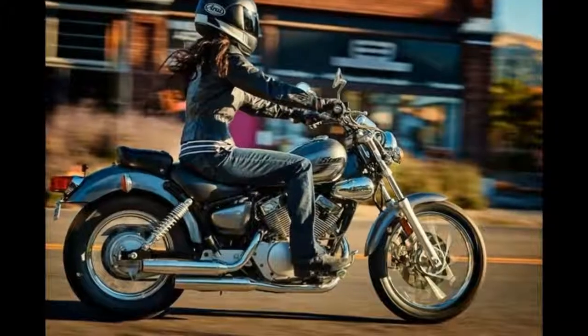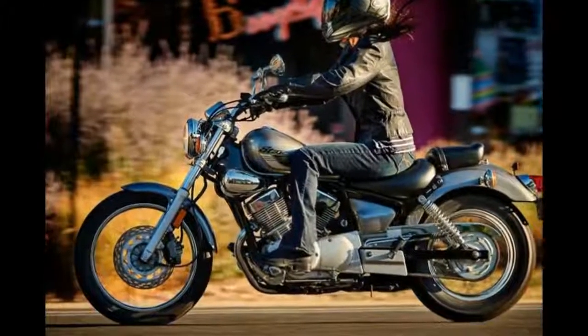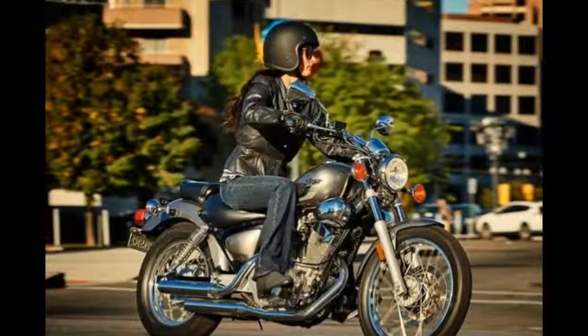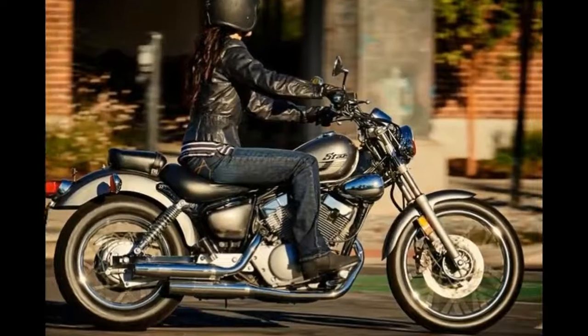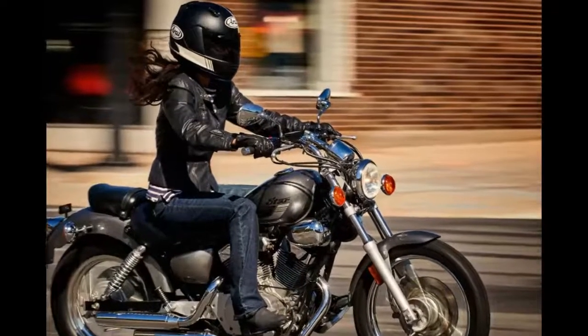Compact, custom, and lightweight with a seat just 27 inches from the pavement, the V-Star 250 makes a great trainer as well as a great choice for riders who appreciate the fun that comes in small packages. Big bike style includes dual exhausts, plenty of quality chrome, and typical Star attention to detail — this is one sharp little cruiser.